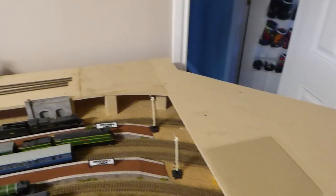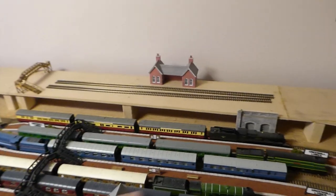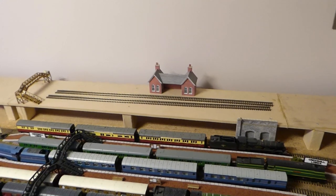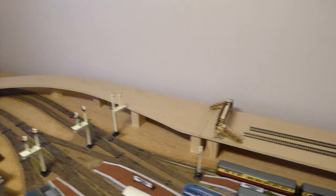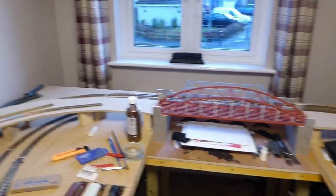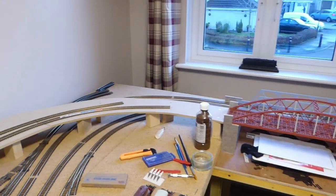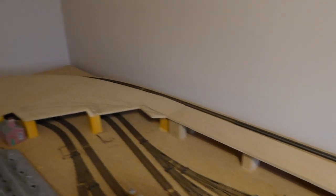I'll just pan you around so you get the whole layout of the upper level. We're going through the station — that's about five foot long. You can see that train is basically four foot. Curving away and then back in across the bridge, which I've actually had for a year now — that was my Christmas present last year and it's still not getting used. It curves around into the junction and where the incline comes up, then all the way along the back of the big board and back out of the station.